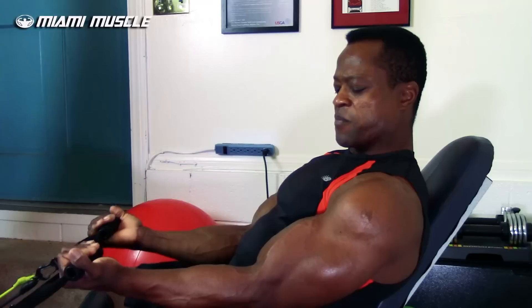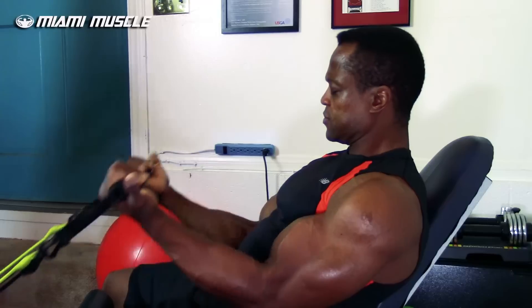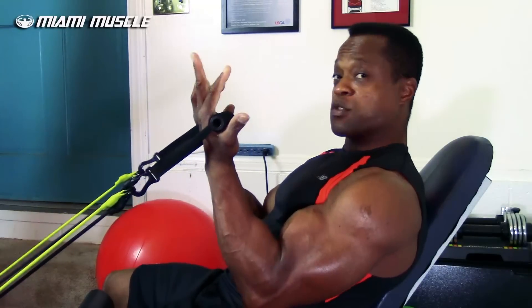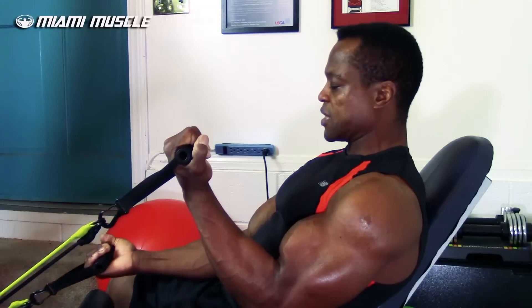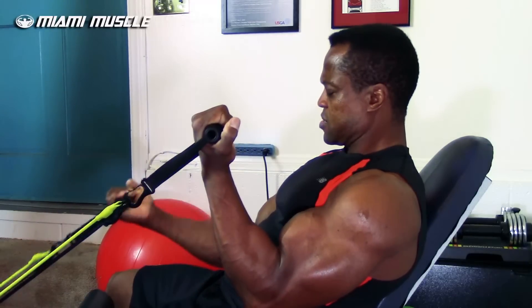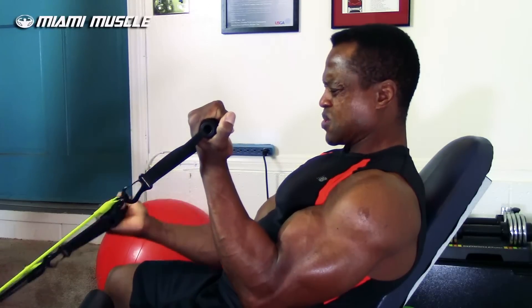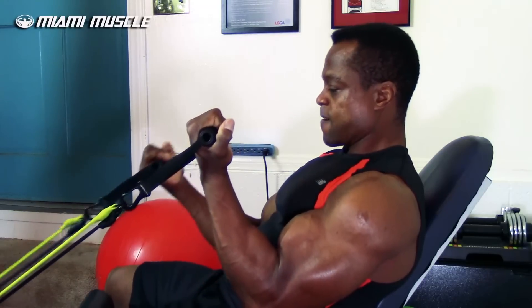I can feel it all the way to the lower side of my bicep attachment, all the way to the top and right around the middle. Always stay controlled — squeeze at the top, come down slow. You can also do what I call alternate isolation movement: isolate the right bicep, then the left, and curl alternately. I can feel my biceps going crazy right now.